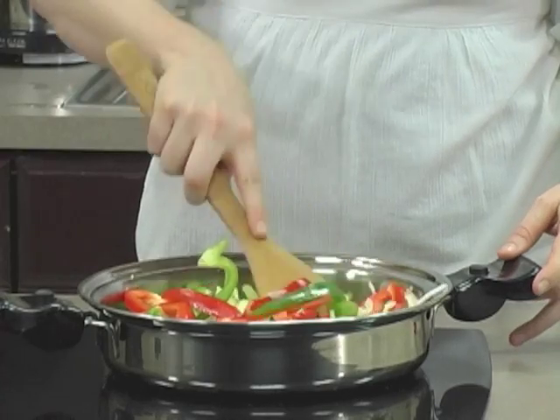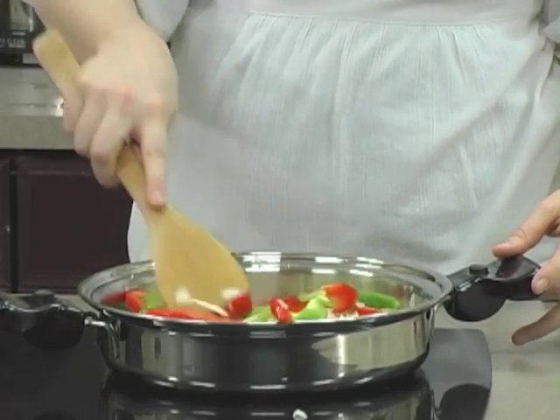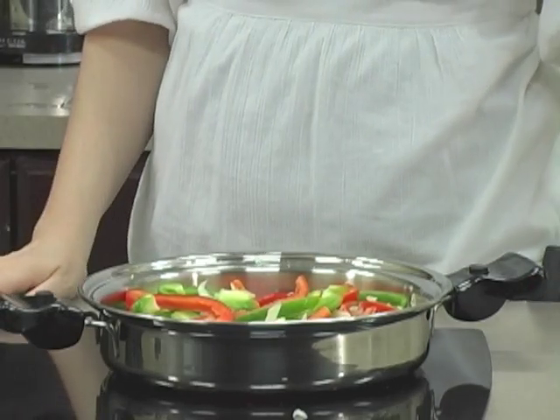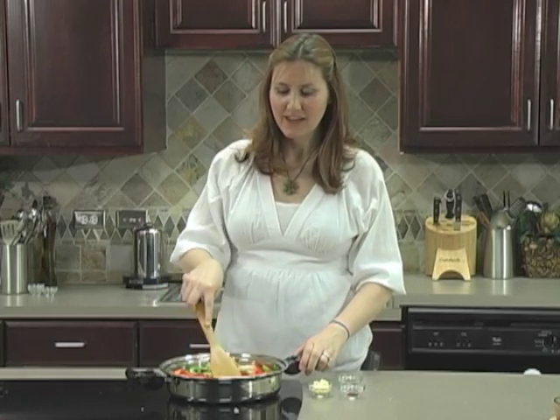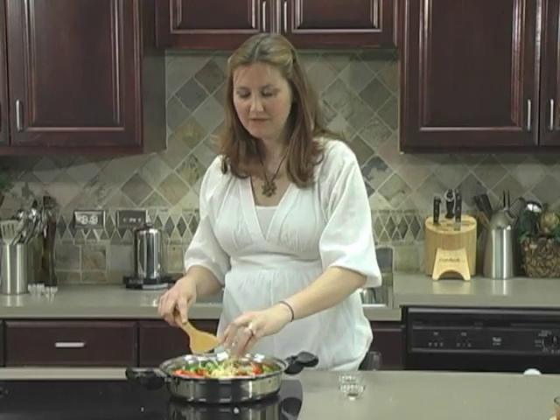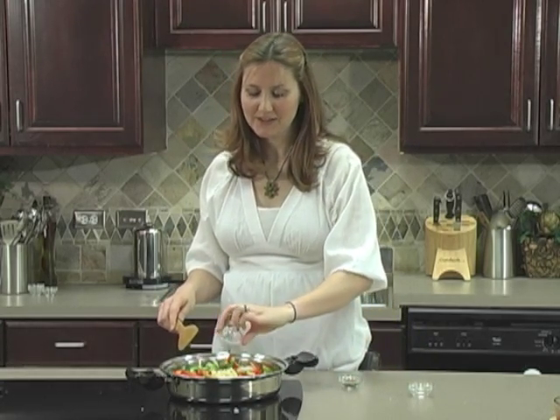There's no need to add oil to your saucepan. Oil is 100% fat, and we want to keep these low fat, so if you need something to keep your vegetables from sticking, just add a little bit of water or broth. Cook your vegetables until they're tender, and during the last minute or two of cooking, add four cloves of minced garlic, and then add some cumin and chili powder to taste.